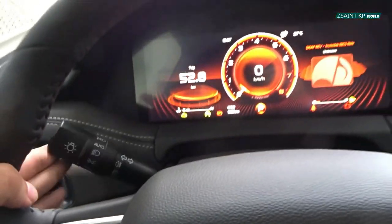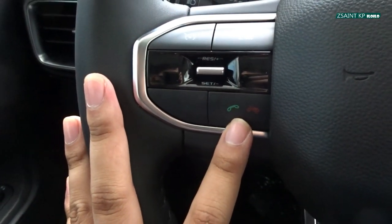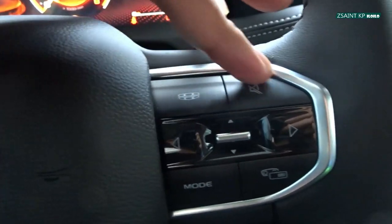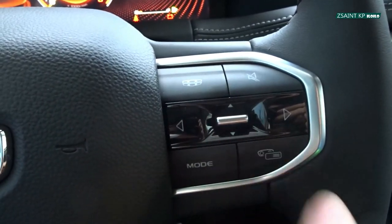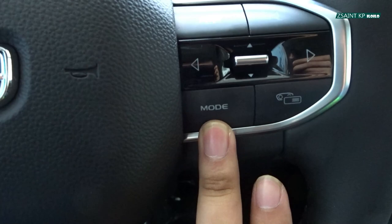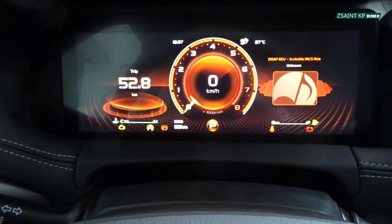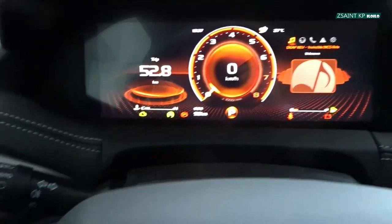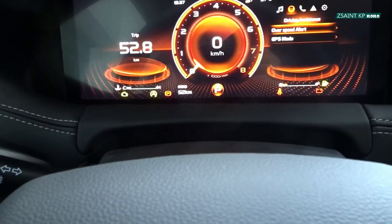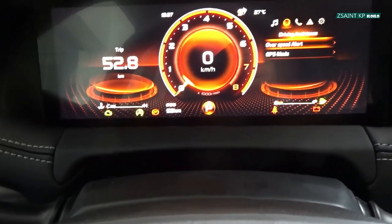On the steering wheel you have your lighting indicator controls, cruise control, your on-hook and off-hook buttons for your Bluetooth telephone menu. On the right side you have a button to go to your home menu, mute button, seek/track, and up and down arrows to adjust your volume, mode button, and a button that corresponds to controlling the multi-information display within the instrument gauge. You can use the same up, down, and side arrows to select different modes within the multi-information display.